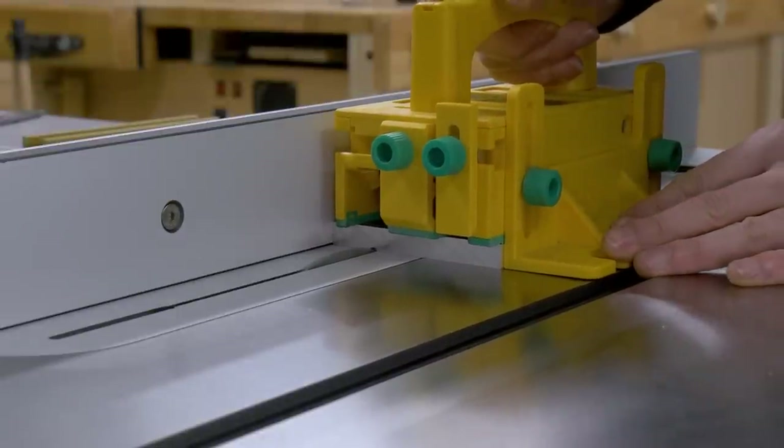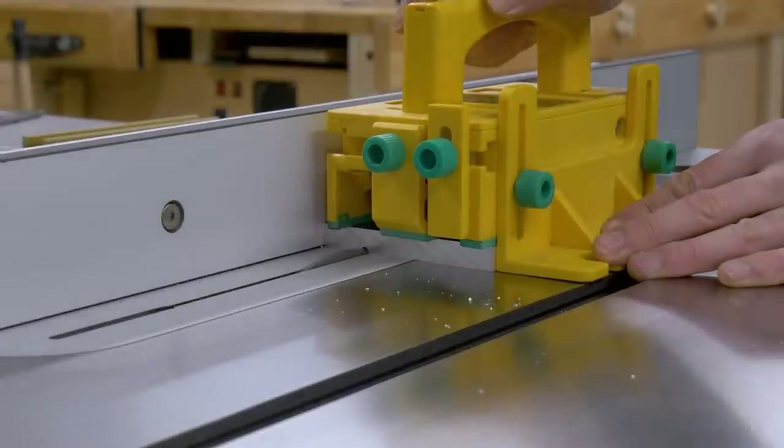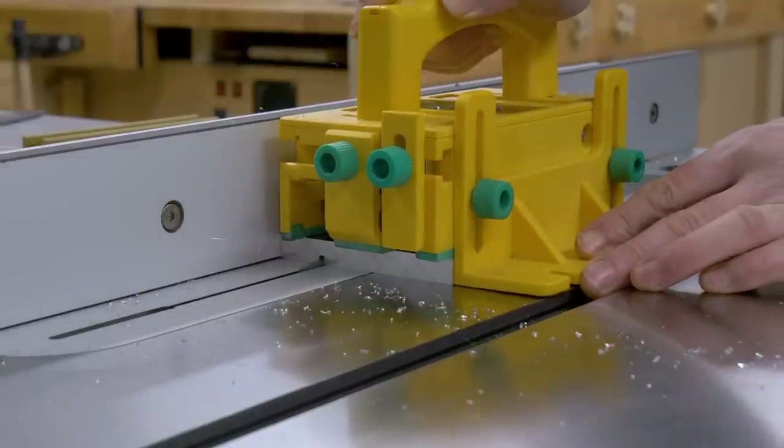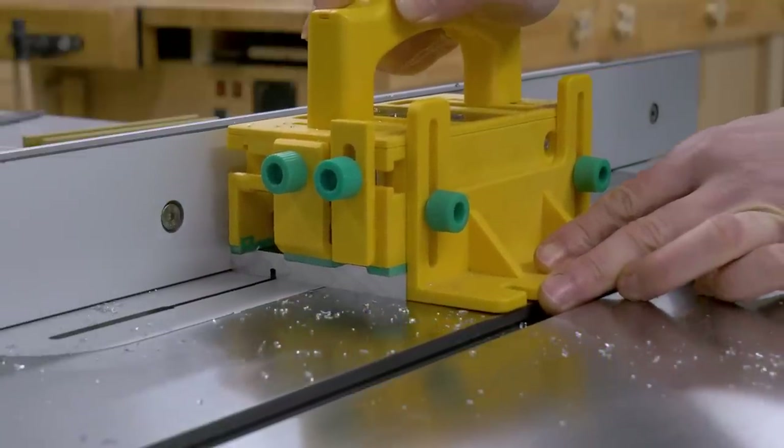I'm going to show you how you can build this DIY incremental circle jig. First of all, we have to cut the aluminum plate to size so that we can make all the T-slot aluminum pieces we need.